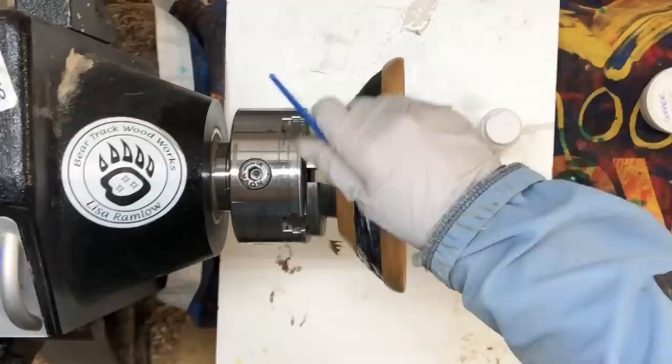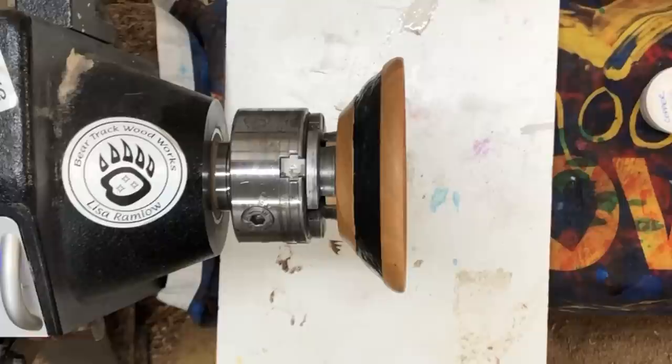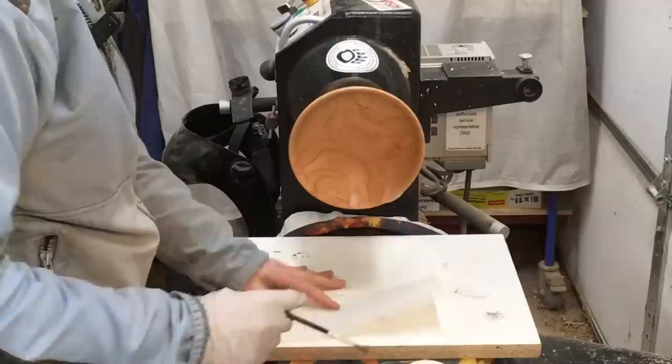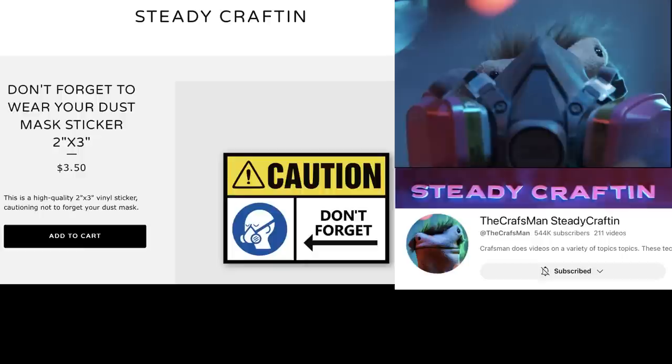I was going to use metallic leaf size but I don't have any of that. It seems like it's drying faster than it did when I tried this yesterday — ultimately I think that's good because I need it to be mostly dry. All the brushes I'm using are super cheap and that's okay for what we're doing. Once it's looking mostly transparent I'll go ahead with the powder — but snap, I forgot to wear my dust mask!